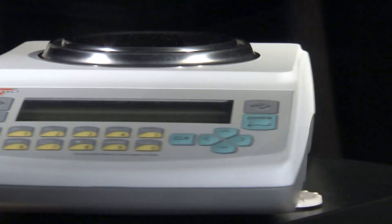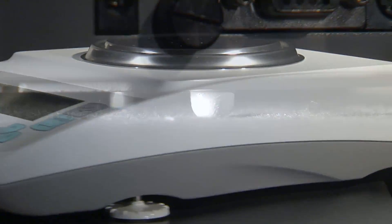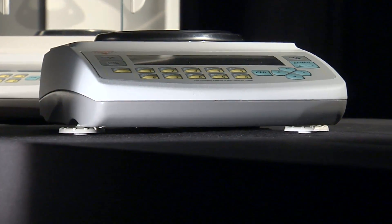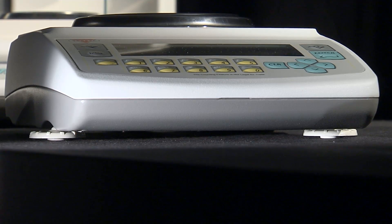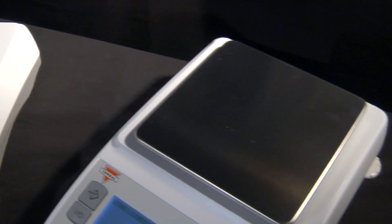The AG Professional line is built with a full die-cast metal housing that guarantees durability and long operating life. The base uses a tripod support system with one fixed leg in the rear and two adjustable legs conveniently located in the front of the balance.